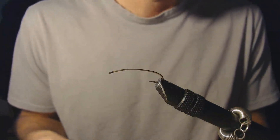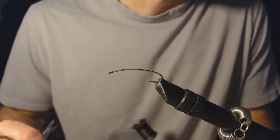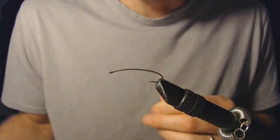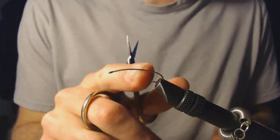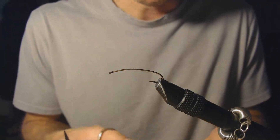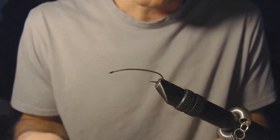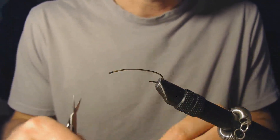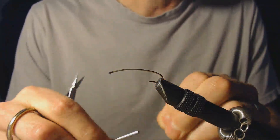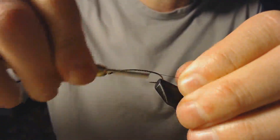Today we're going to tie a Squala pattern — a stonefly Squala pattern — and we're going to tie it on a size 6 curved nymph hook. I prefer these curved nymph hooks because I think they look better when the fly floats in the water; the back end of the fly actually sits in the water a little bit, and it seems to imitate the real thing a little bit better. We're going to use some olive thread. It's a Squala stonefly, similar to a stimulator.